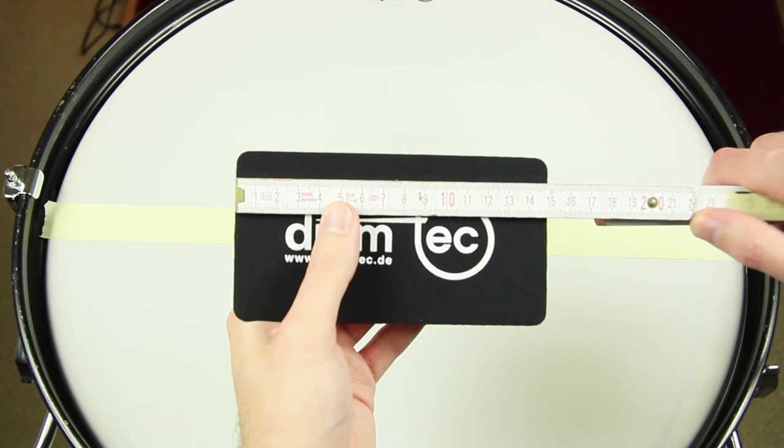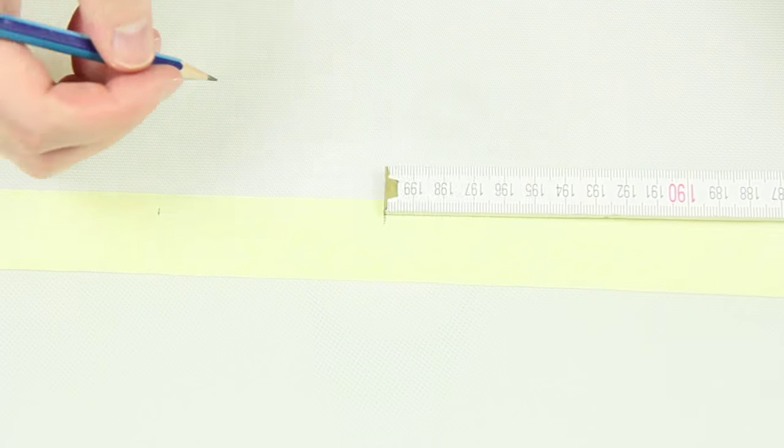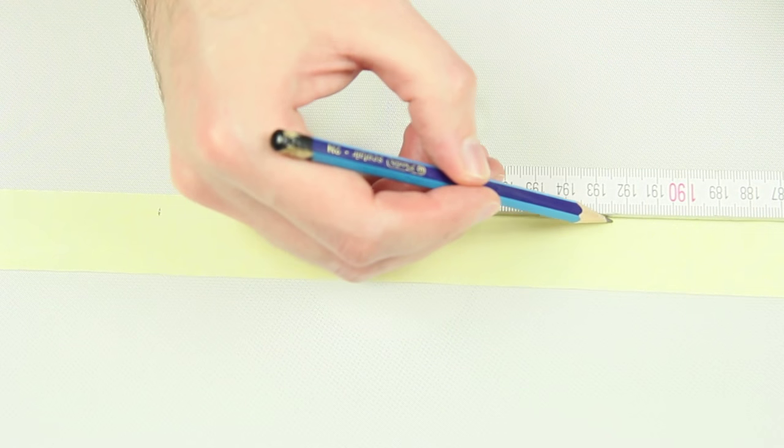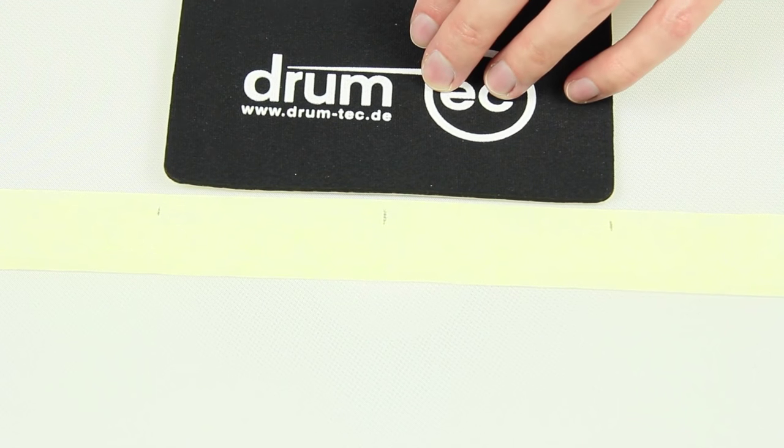As the dot has the length of 15cm, two other markers are set at 7.5cm from the middle on each side. Now we know where to place the dot and can attach it as accurately as possible.